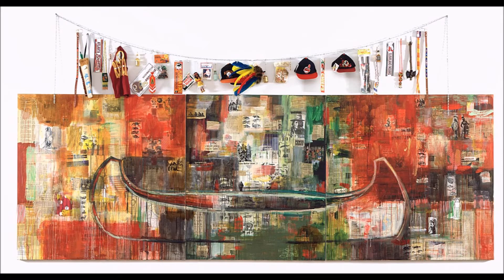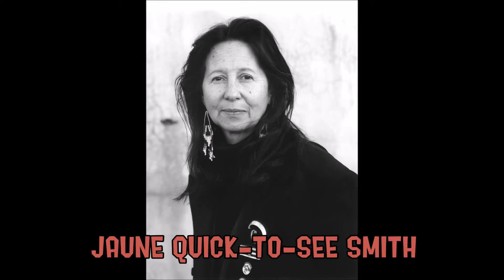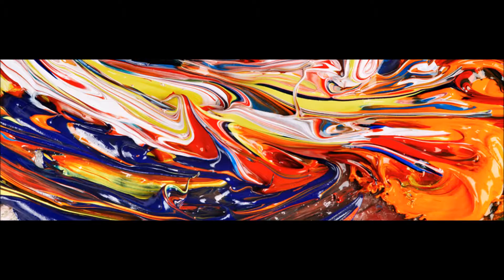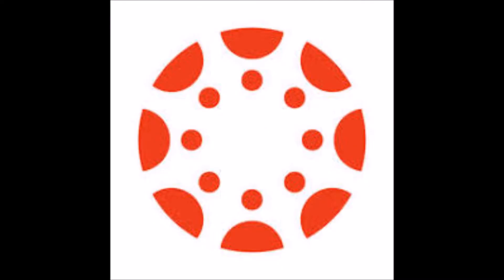The artwork is 'Gifts for Trading Land with White People' by Jaune Quick-to-See Smith, made in 1992. The materials are oil paint and mixed media, collage, objects, and canvas.